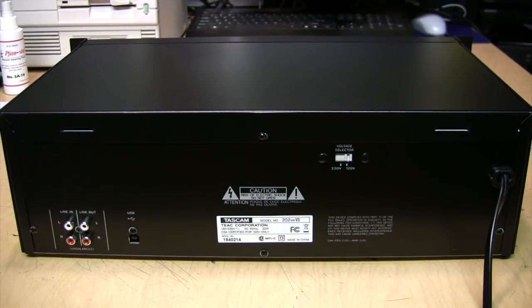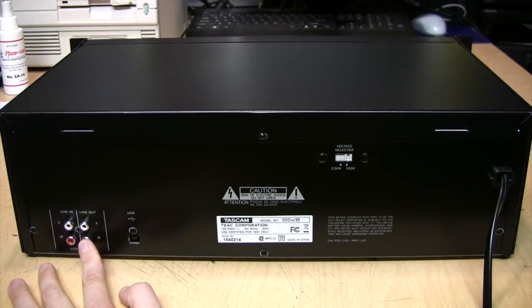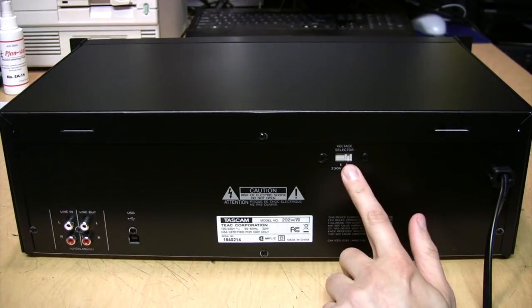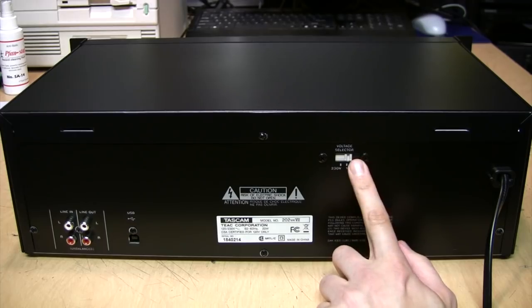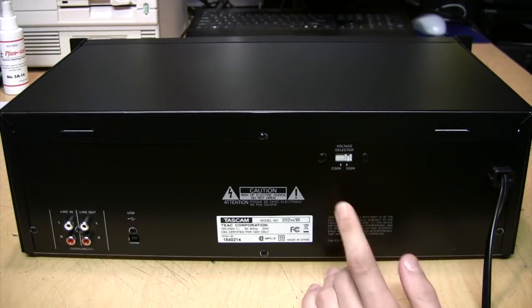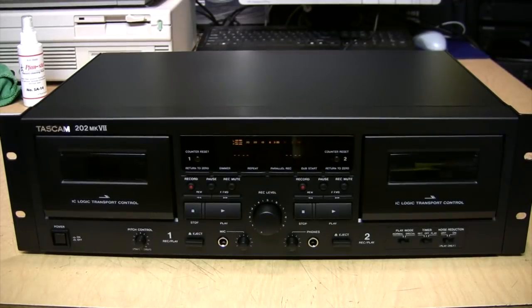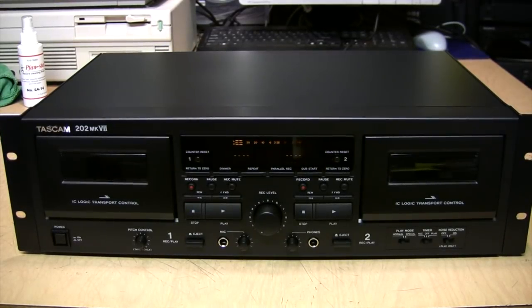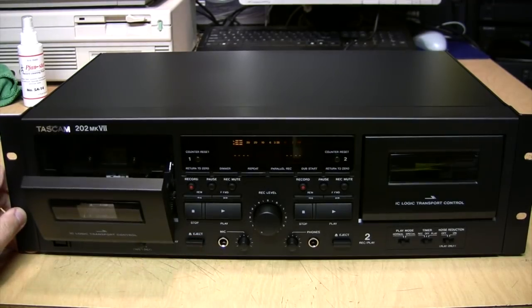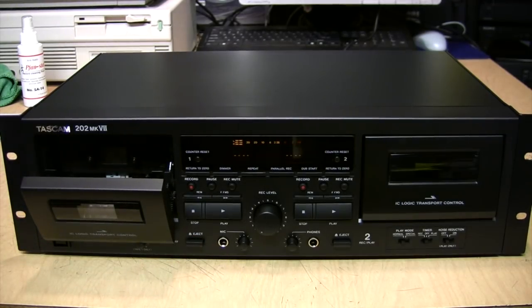On the back of the deck you get your typical line in and line out jacks, the USB output, and a voltage selector switch — so this is worldwide voltage and frequency, usable on 120 or 230 volts, 50 or 60 hertz. Let's pop in a tape just to see how the mechanism sounds and feels. It's a nice soft eject — not too slow, not too fast.